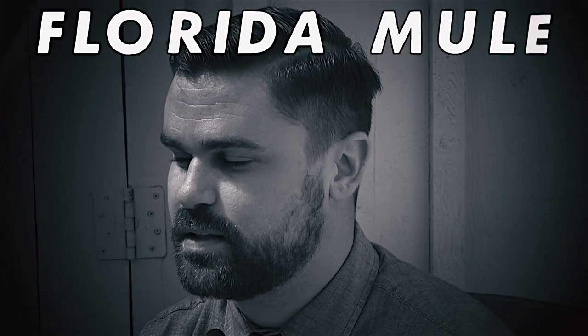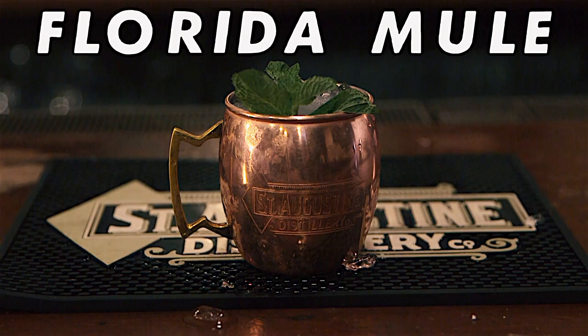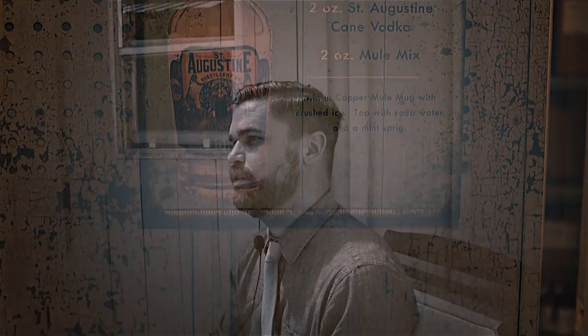The Florida Mule is a take on the classic Moscow Mule, a drink comprised of vodka, ginger beer, and fresh lime. The Florida Mule utilizes a homemade ginger simple syrup as well as St. Augustine Distillery Florida Cane Vodka, and is served in a copper mug.